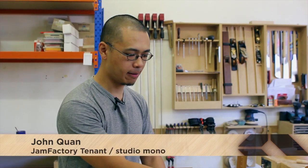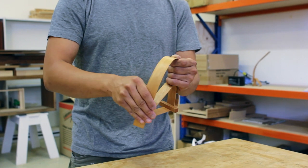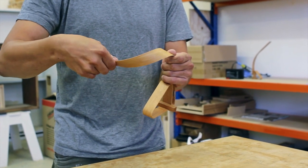This is the flexible desk lamp. Basically it's a combination of materials. What I've got inside the timber is actually a sheet of aluminium which gives the timber some shape-holding properties. So you're able to then bend the lamp and twist it into whatever configuration you want and point the light in whatever direction.